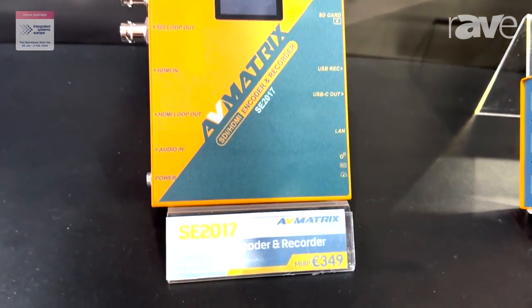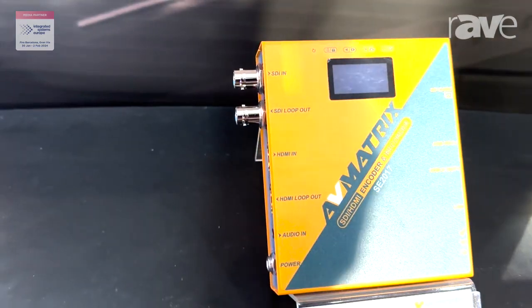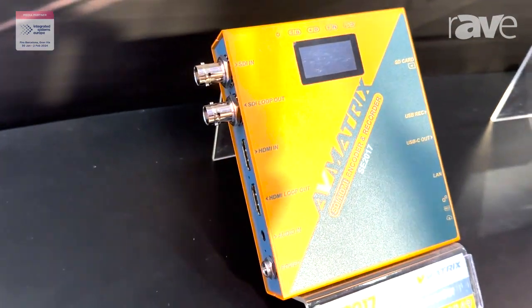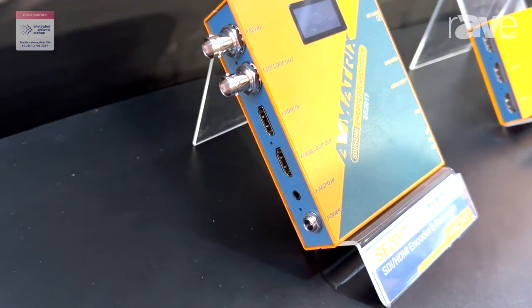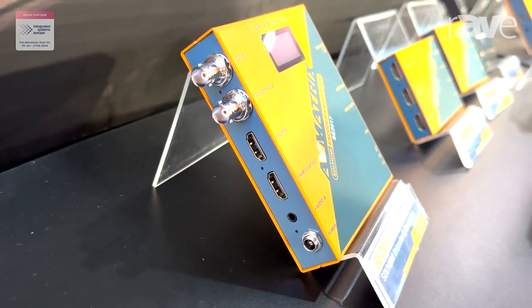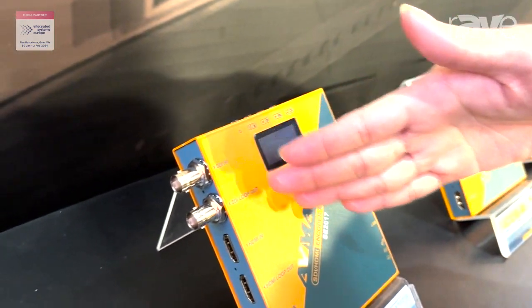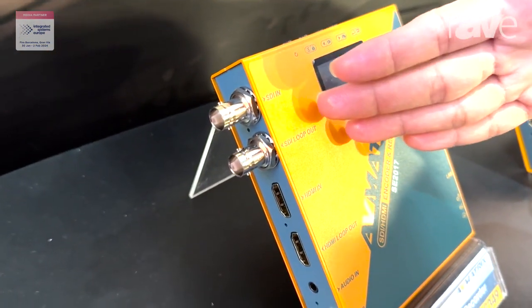Today I want to introduce one of our main products during the ISE show. The model is SE 2017. It's a signal encoder and recorder. It includes SDI input and HDMI input, and also with the loop out.